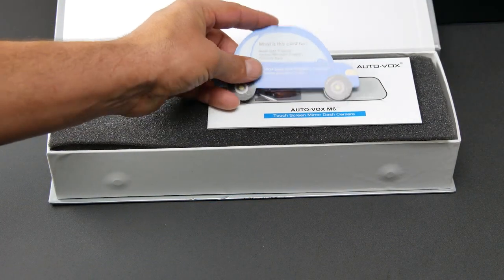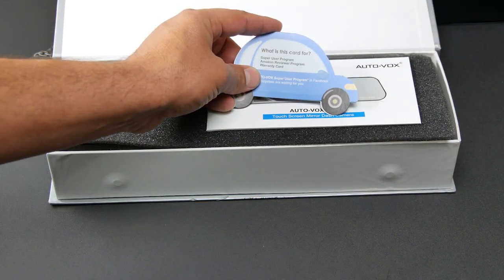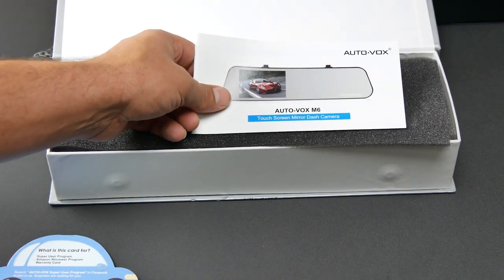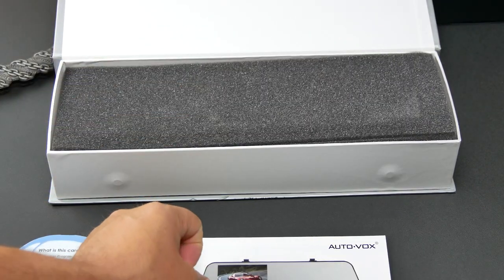We've got a super user program, Amazon reviewer program, and a warranty card. We've got the AutoVox M6 instruction manual.